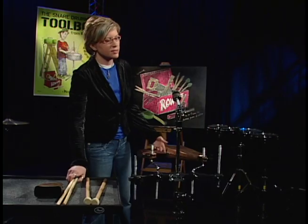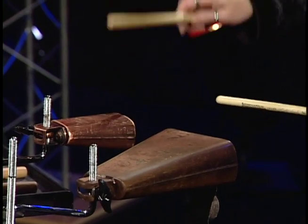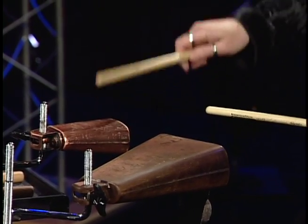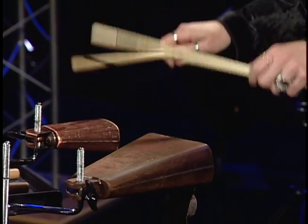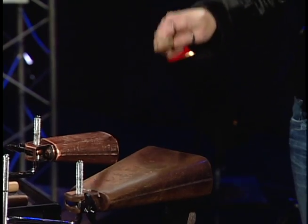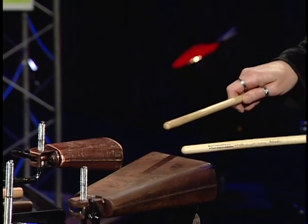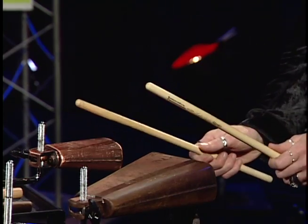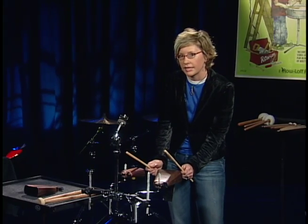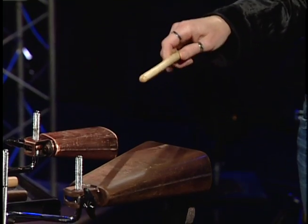Let's start with some sticks. I'll play the high bell, then two sticks, and the low bell. I'm playing on the bell or the edge of the cowbell itself. If I go up back towards the end of it, I get a much drier sound.